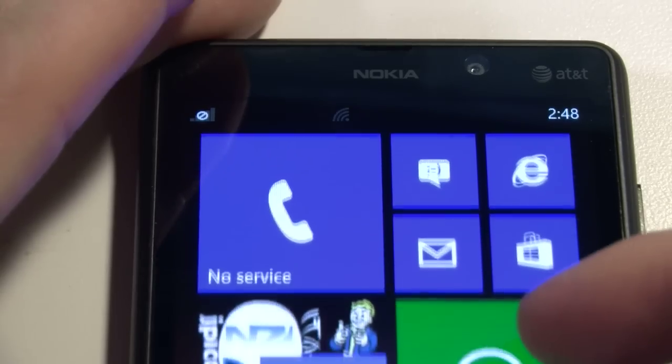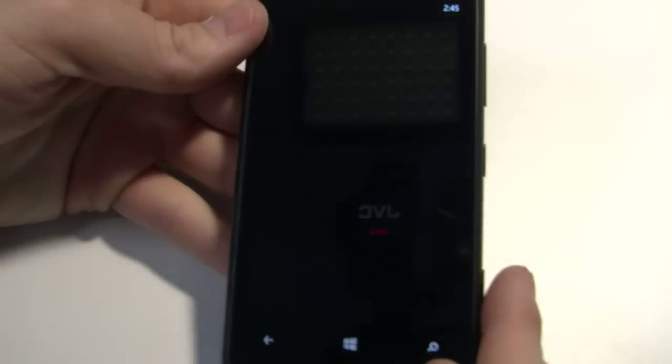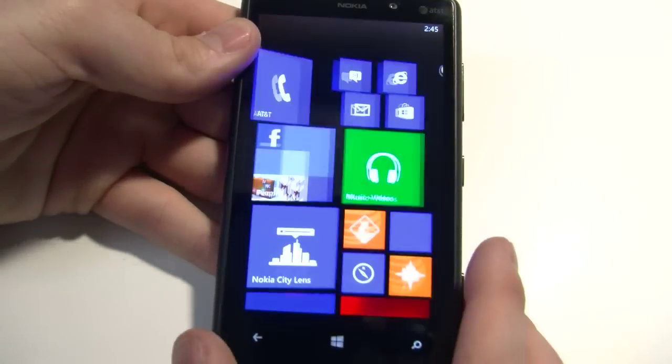When holding the phone it weighs 5.6 ounces and it feels pretty substantial — it feels like it's made well, it's got good heft to it.